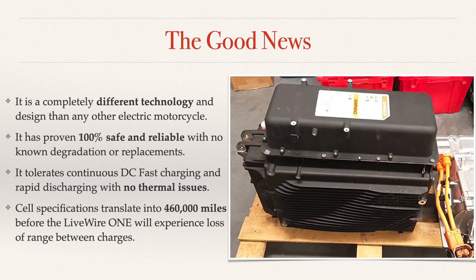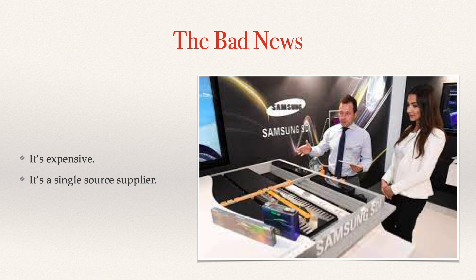The battery pack is going to way outlast the motorcycle. There is a little bit of bad news: the battery pack is expensive and it's a single source supplier. That supplier is Samsung SDI — they are the only source for the prismatic batteries that the Livewire One uses. I think one of the reasons that Livewire moved to the cylindrical batteries for the Del Mar is that they were concerned about not having flexibility if technology changes, and the inability to jump from supplier to supplier if they continued with the prismatic battery pack.